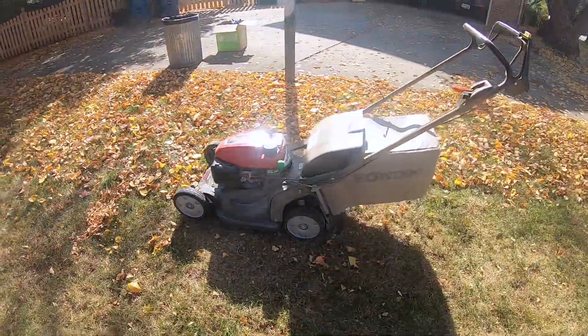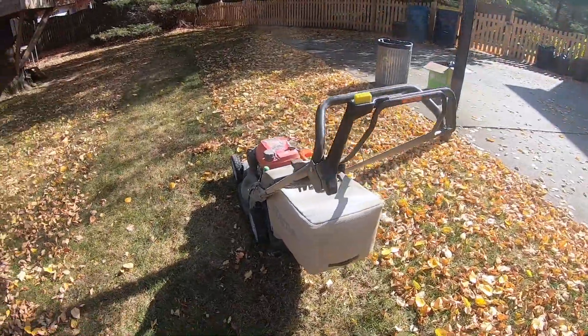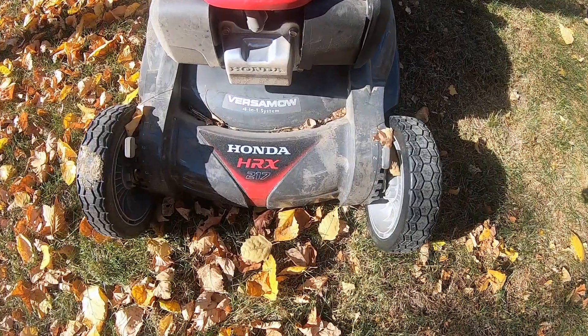Well hello there, this is Rich from housebrands.com. Our family renovates houses and today we wanted to show you a quick and easy way to gather your leaves, and it's going to be using this mower here, which is the Honda HRX 217. I'm maintaining several properties and so I spent extra money to get a really good mower.